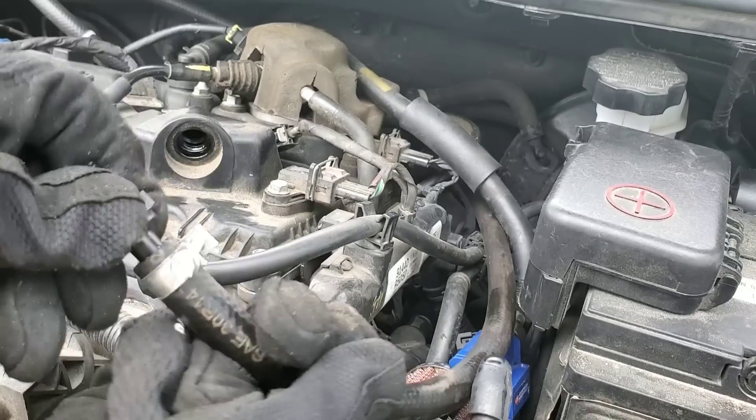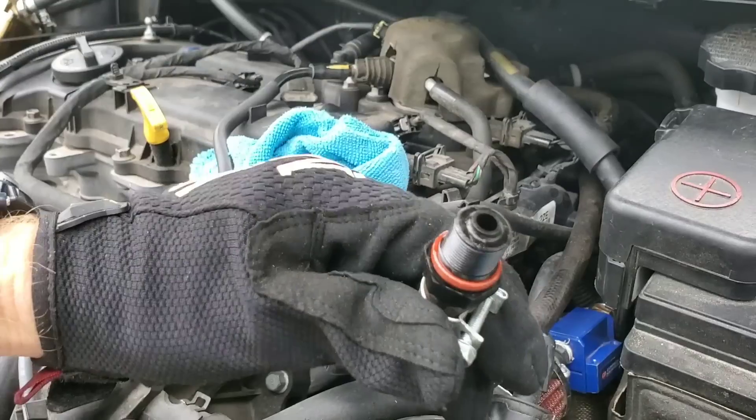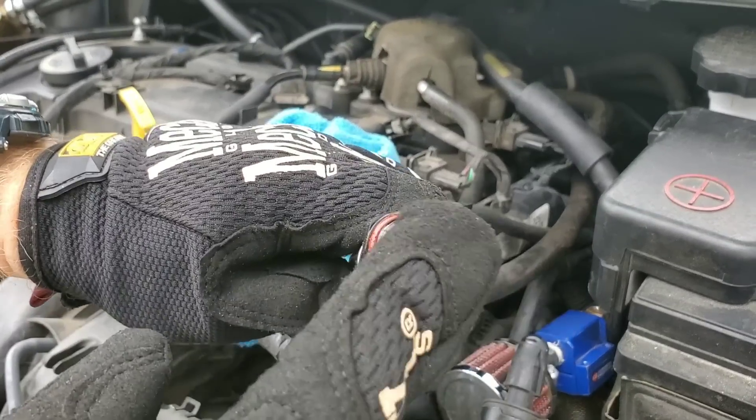To make sure the valve works properly, hook it back up to the vacuum hose, then start your engine. You may need someone to work the throttle back and forth, but you should be able to put your finger over the valve and make sure it opens and closes.